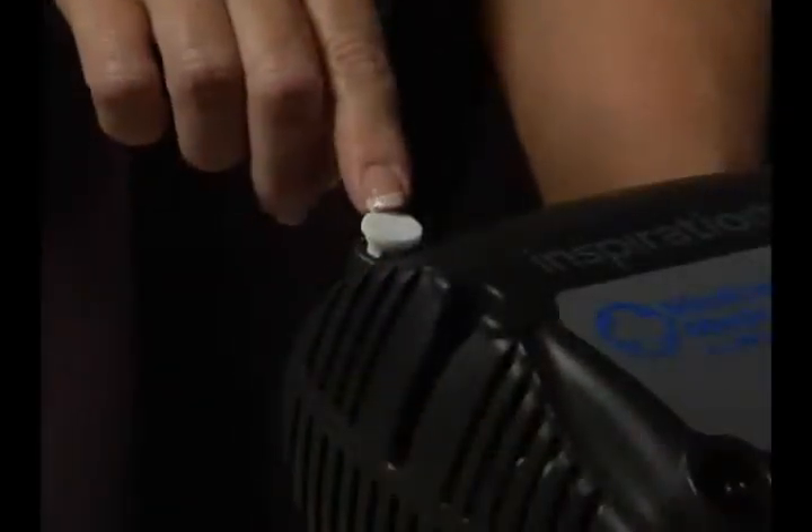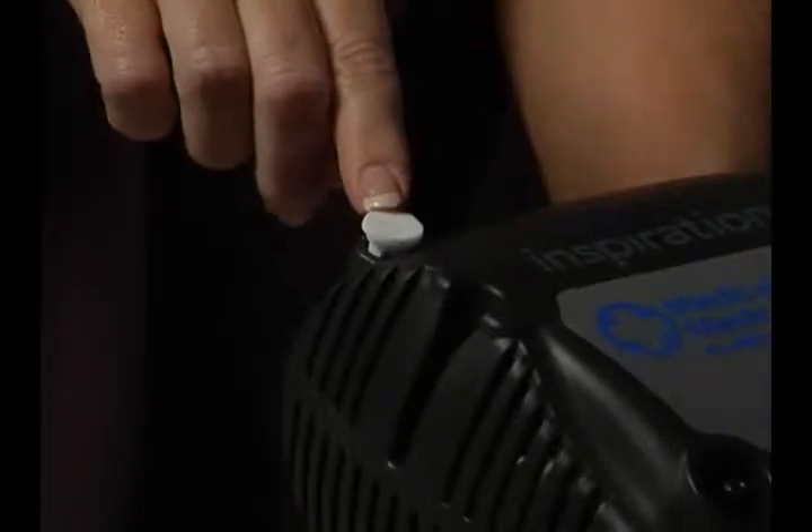This is the on-off switch, and this is the filter. It will need to be checked periodically and changed as needed. You can get these filters at your equipment supplier.